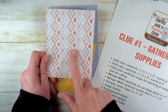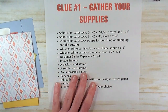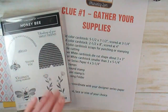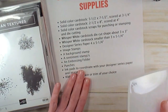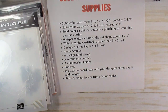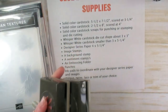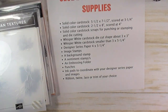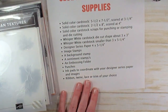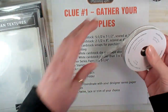My Designer Series Paper is 4 x 5½. I give the clues ahead of time without anybody seeing my pieces — they have to collect those pieces for themselves. Next up on my list of clues are image stamps. I chose Honey Bee, and for sentiment stamps I'm using the same Honey Bee stamp set. Background stamp: Artisan Textures. An embossing folder — I've got this 3D wreath folder from Stampin' Up, it's on the retirement list. Punches: Medium Daisy, Sprig Punch, and ½ inch Circle Punch. Ink pads to coordinate with your Designer Series Paper and images: Soft Suede, Terracotta Tile, Daffodil Delight. And ribbon, lace, twine, or trim of your choice — I'm going to use Whisper White Crinkled Seam Binding ribbon.